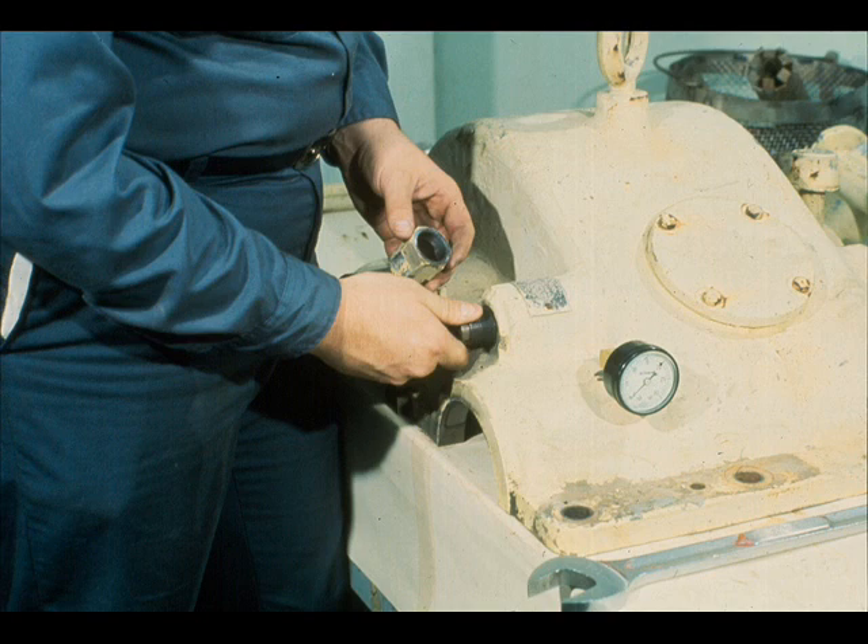During this segment of our course on gearboxes, we will cover the reassembly of the parallel shaft single reduction gearbox which was disassembled during the last segment.